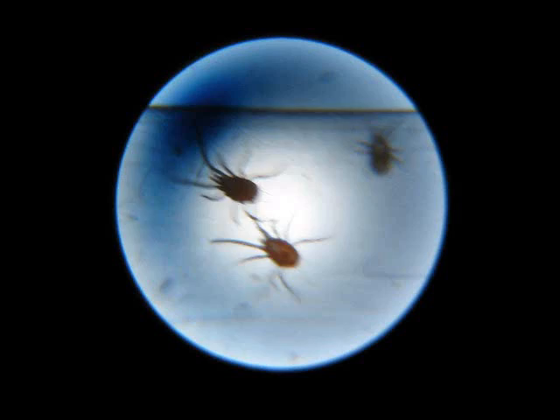Those are spider mites. They really suck in more than one way — they actually suck the plant dry of its juices and thus kill the plant. Because I have plants like chilies I still want to eat, I decided to go for some biological warfare.